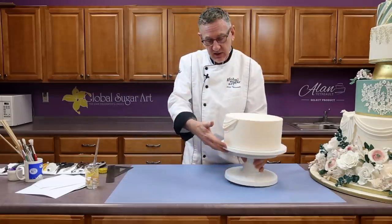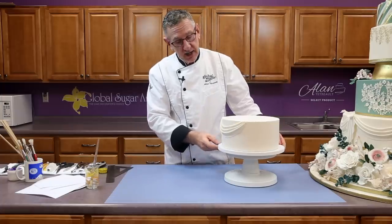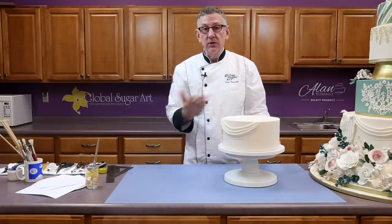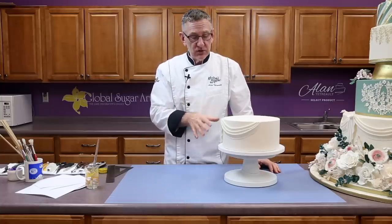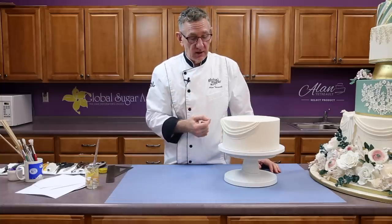I have a cake here already started. This is a 10-inch layer cake and it's five inches high. You can work this out with any size cake that you want — I just chose this because five inches is a nice height to really get a nice looking drape.